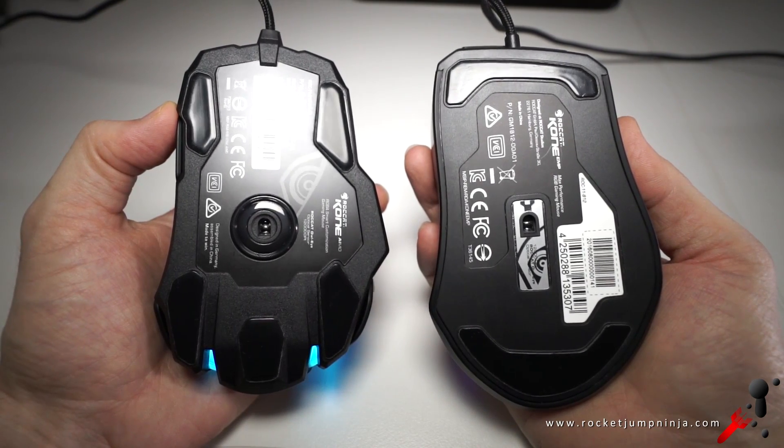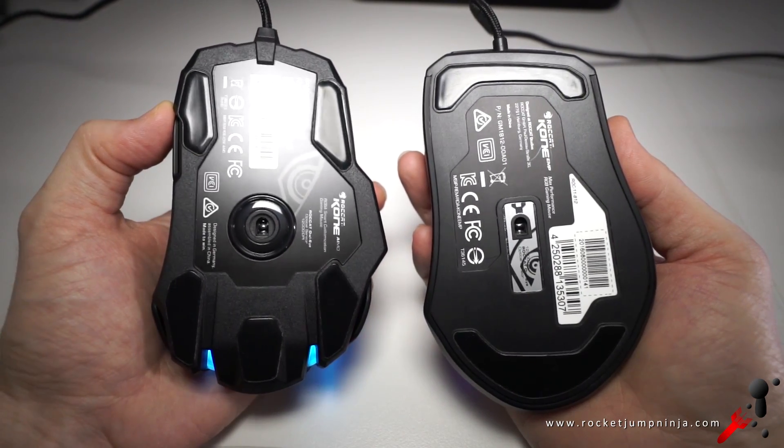I wish they'd learned from the mistakes of the Cobra 2016. In fact, looking at the base, this has some similar features to the Cobra. Thankfully, this one's a lot more comfortable.